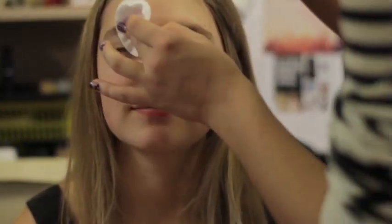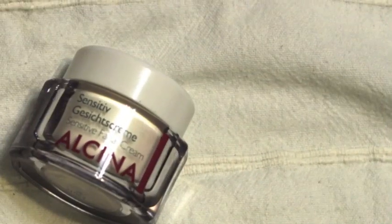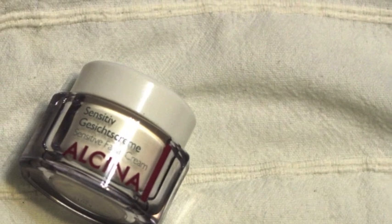Always clean your skin before applying any makeup and moisturize it. I like to skip the priming step because I feel personally that primers block pores, but this is very personal.